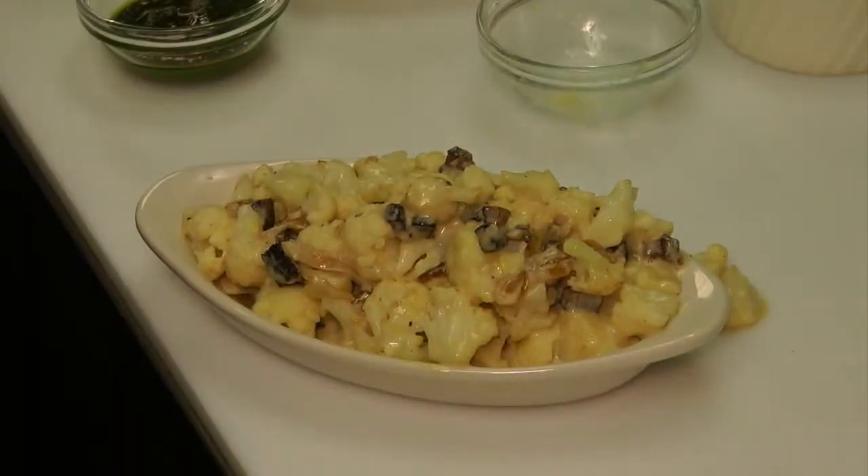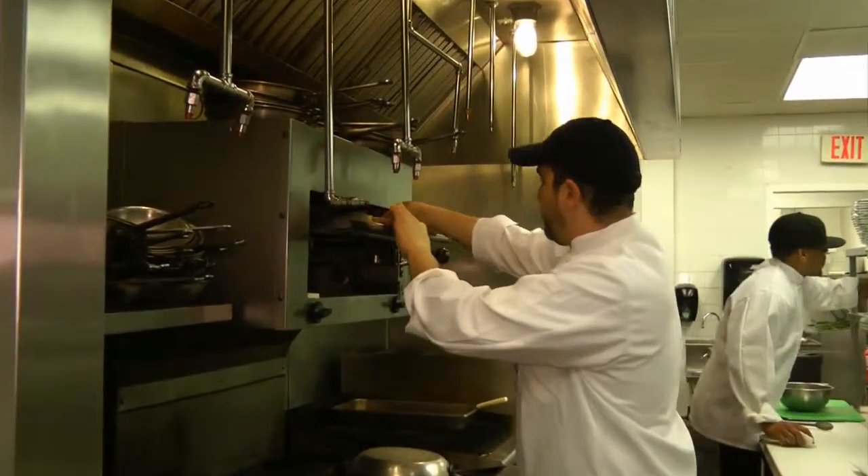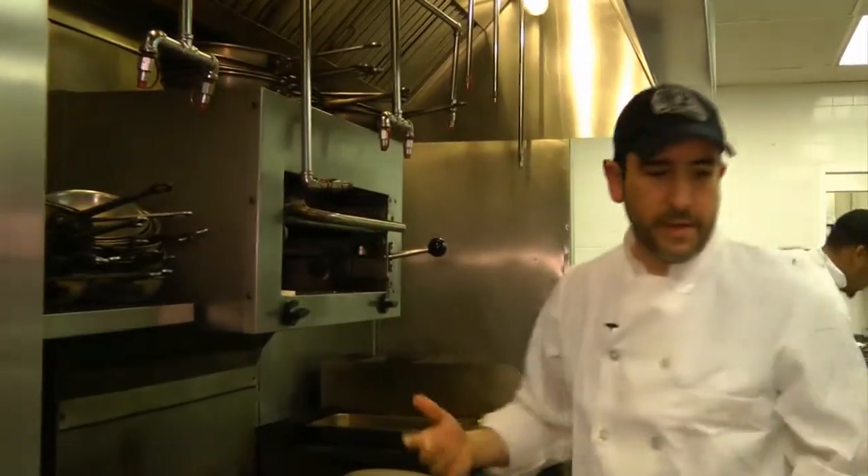We take a little bit of panko breadcrumbs and some fresh chives and some herbs. And while that's going, we can start the pesto mac and cheese.